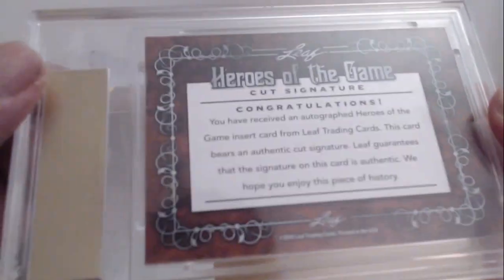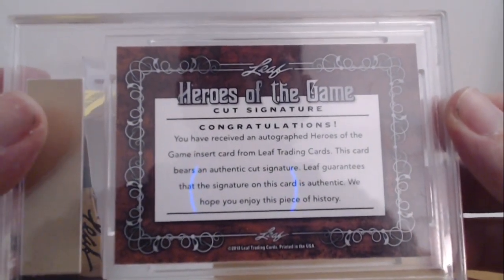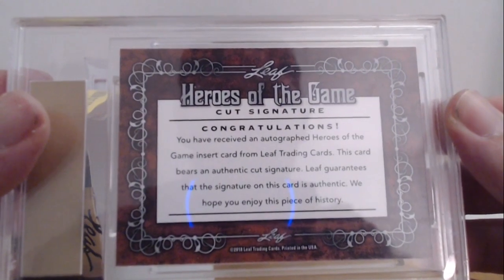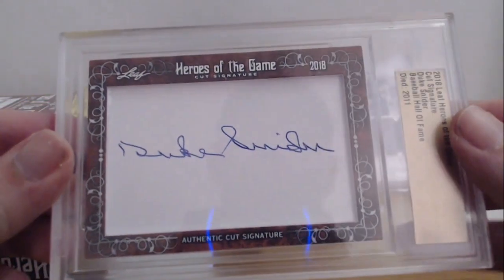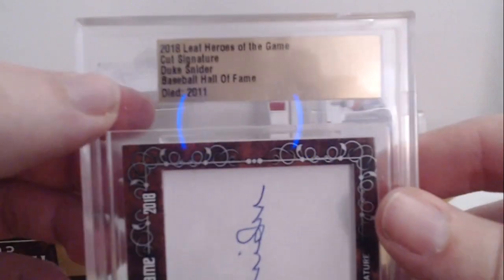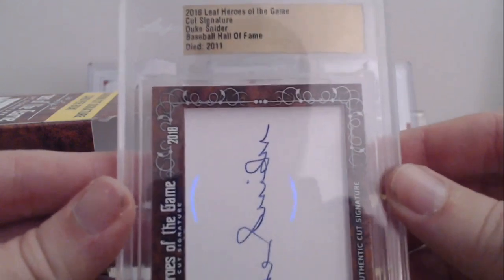Don't know who that is — oh okay, that's Duke Snider, Hall of Famer. That's actually pretty cool. It is not numbered unless I missed it. It says: 'Congratulations, you received an autograph Heroes of the Game insert card from Leaf Trading Cards. This card bears an authentic cut signature — Leaf guarantees the signature is authentic. We hope you enjoy this piece of history.' He passed away in 2011, so they're not making more of these. That's actually really cool.